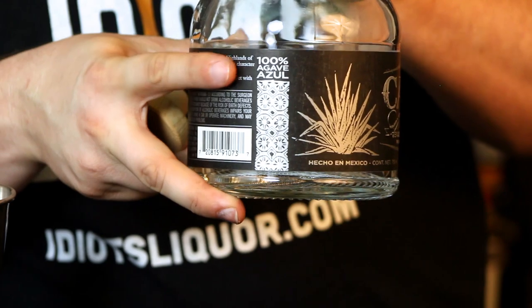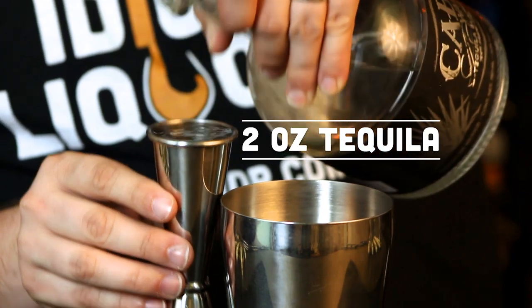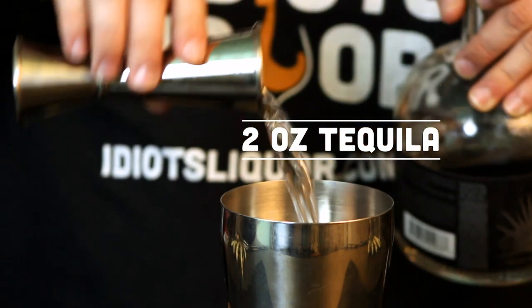The first ingredient we're going to use in this cocktail is tequila — it's a margarita, after all. I like to use tequilas that say 100% agave. Reason being, they are real tequilas — higher quality tequilas, typically. So if it doesn't have that 100% agave, pick something else. It's going to be two ounces of tequila. Put that into a shaker tin and move on to the next ingredient.